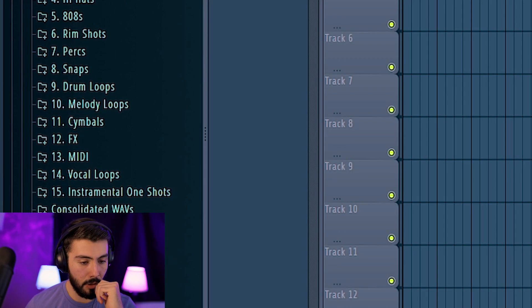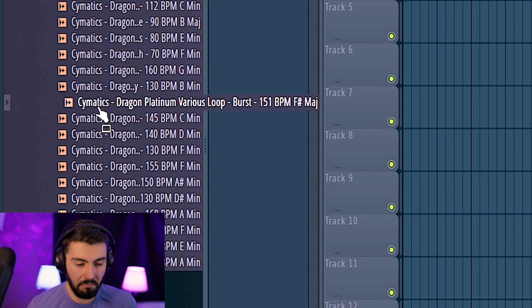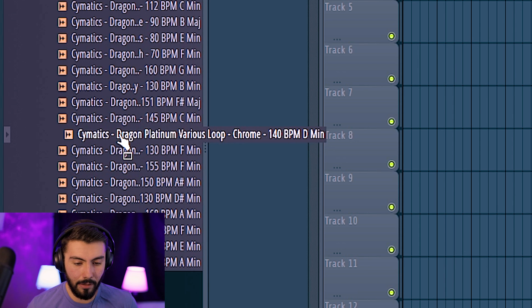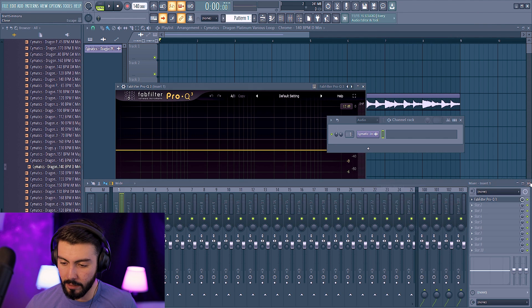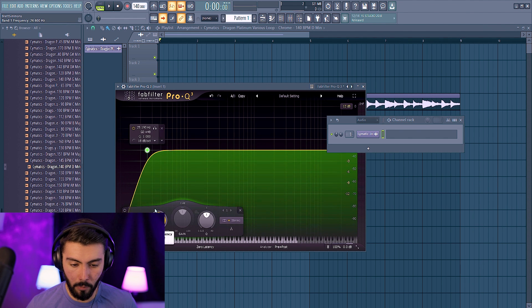Just because I want to start doing the drums very quickly, I wanted to go over here and grab a melody loop — also from Seminax, of course. I like this one a lot. We're not going to be doing any mixing for the drums yet. But what I do want to do is go over to the melody loop and just cut some of the low-end, because I feel like that will be clashing with any sort of 808 or bass that I use.